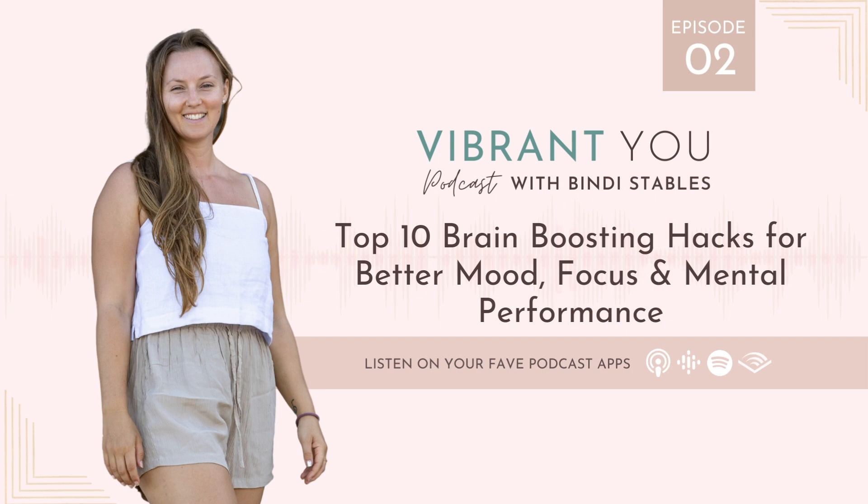That's all for now. I'd love to hear your top takeaways from this episode over on Instagram at Bindi Stables — send me a DM or join the conversation in the comments. I'm sending you so much love, wishing you a beautiful day, and I'll see you back here soon with another episode. Thanks so much for listening — if you loved today's episode, please subscribe, leave a review, or share it with someone who could benefit. Visit my website bindistables.com to connect and work with me. I'm celebrating you in this journey of becoming the happiest, healthiest, most vibrant you.